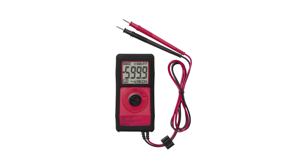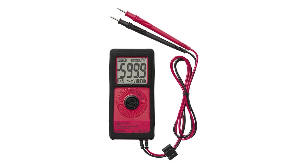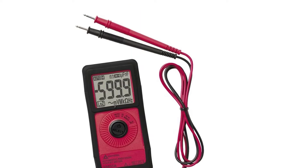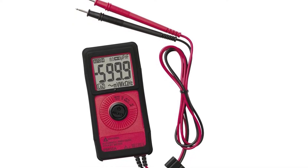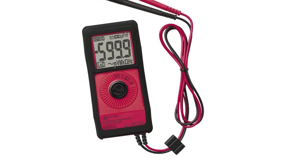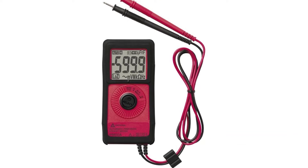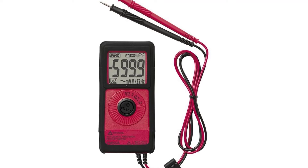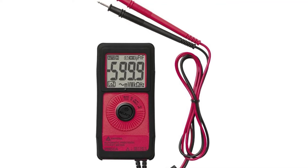At number 3: Amprobe PM55A. The Amprobe PM55A is an excellent little shirt pocket-sized multimeter that has 9 different measurement functions. This little multimeter weighs in just under 3 ounces and has a thickness of under three-eighths of an inch. The PM55A is a smart multimeter in the sense that it uses an auto-tech feature that knows what it is measuring. If you are measuring AC, DC volts, or resistance, the PM55A automatically recognizes what it is measuring and adjusts itself to the proper settings without any type of user interface.